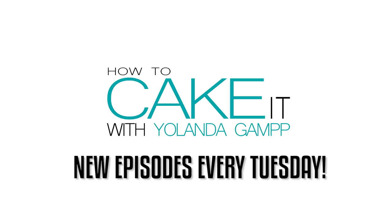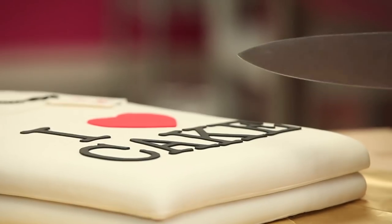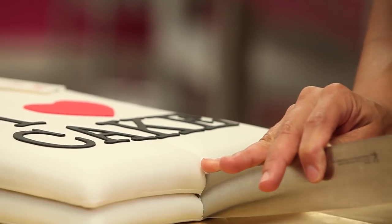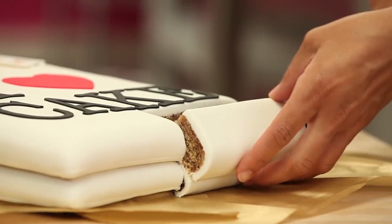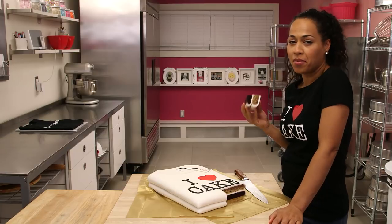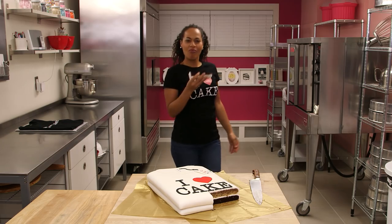All that hard work — and now it's time to cut into it. Yolanda's being forced to cut the cake. She picks up that piece of cake and eats it like a hot dog. I don't need a plate — I'm a New Yorker! Yes, she's eating it like street meat, pretending to walk down the streets of New York with a cake hot dog.